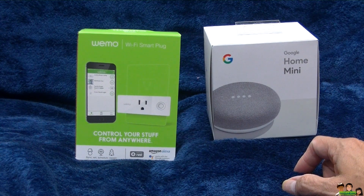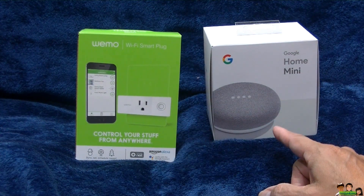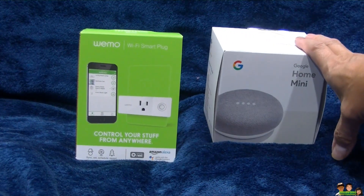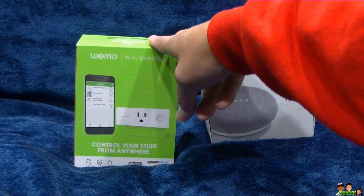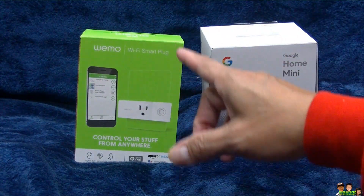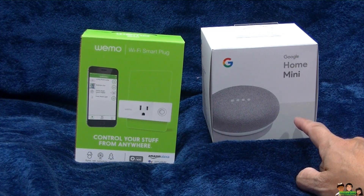Hey everyone, in this video I'm going to show you how to add or connect your WeMo Wi-Fi Smart Plug to your Google Home Mini. This video is only if you already have everything set up — your Google Mini is already up and running, you already have the app downloaded. Same thing with the WeMo Wi-Fi Smart Plug, you already have it up and running with the app, everything already set up. So this video is only how to add this one so you can control it with the Google Home Mini. Alright, let's get started.